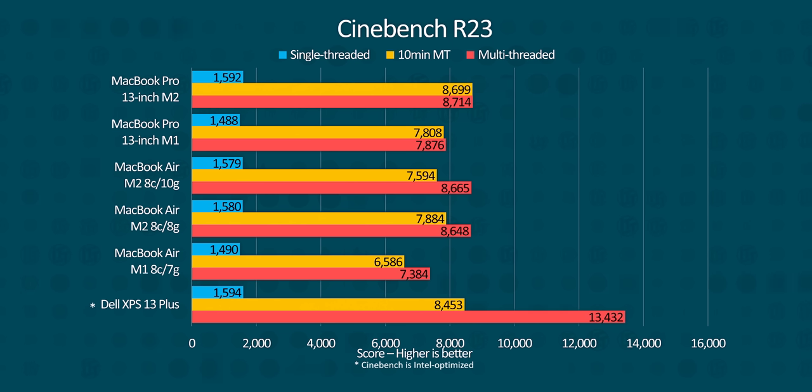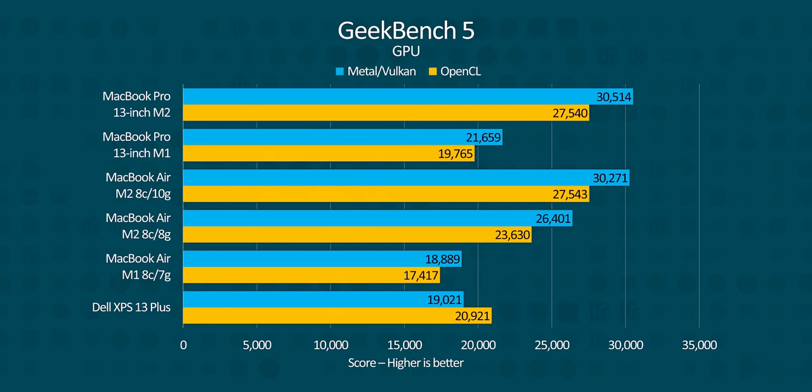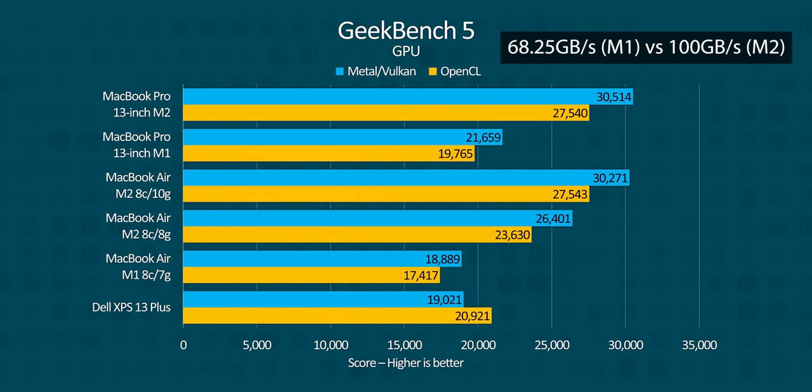Moving on to Cinebench, the M2 Air loses about 1,000 points in its score over a 10-minute run compared to a single run, giving you some idea of how performance might degrade under heavy loads. Meanwhile, the M2 Pro retains basically the same score. Geekbench, being a shorter benchmark, shows basically no difference between the M2 MacBooks. Interestingly, we can see the difference in GPU performance between the M1 and the M2 base models, and it's roughly in line with the additional memory bandwidth provided by the M2 SoC.